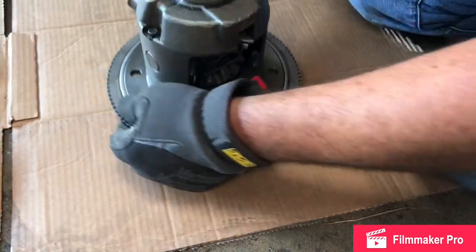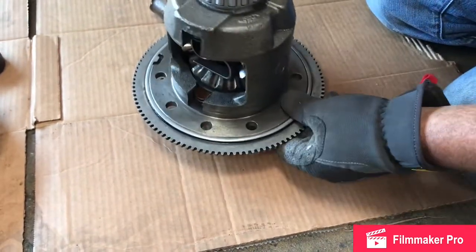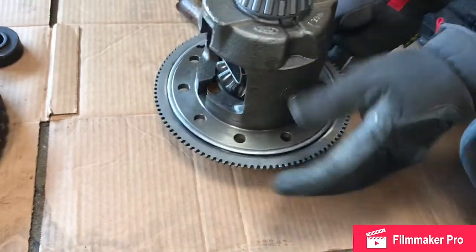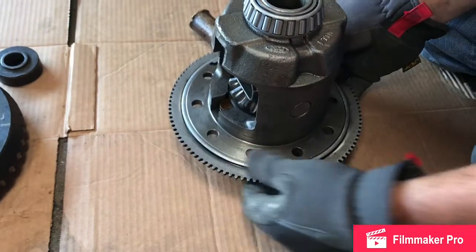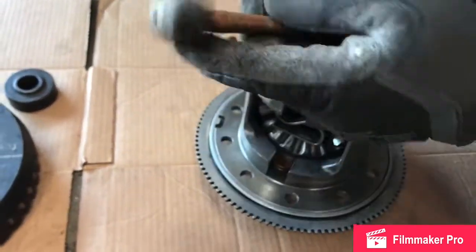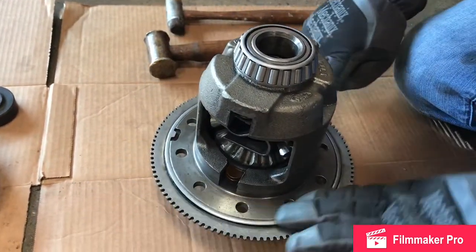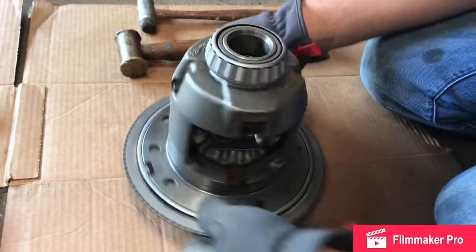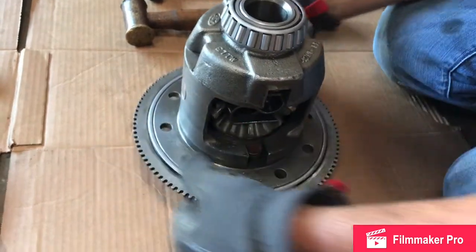That's pretty much it — it's on nice and level. The trick is the carrier was in the freezer for about an hour, I heated the ring, and then I used a little tiny plastic hammer or a brass mallet and lightly tapped it on. Now I can feel that lip around the edge is consistent all the way around, so just double check that to make sure the exciter ring is not crooked. This thing's good to go.